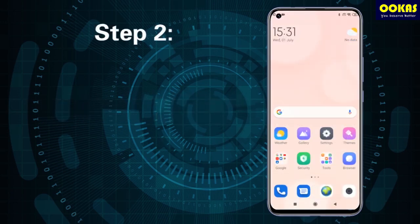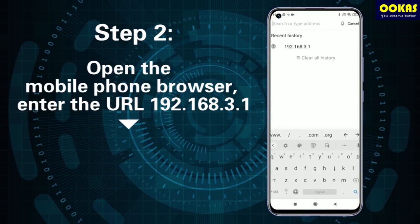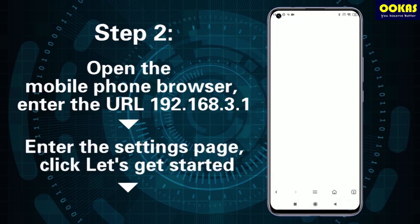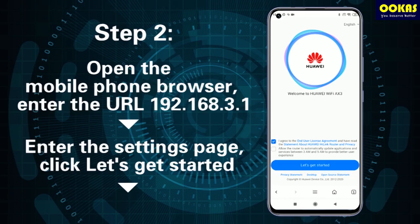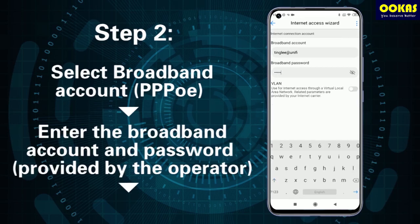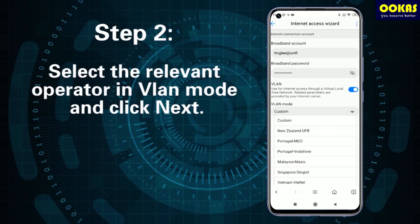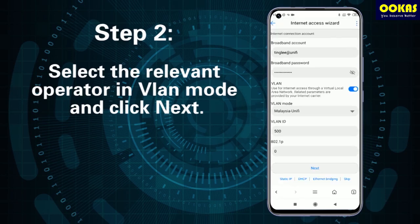Step 2: Open the mobile phone browser and enter the URL 192.168.3.1. Enter the settings page and click let's get started. Select broadband account, enter the broadband account and password, then select the relevant operator in VLAN mode and click next.